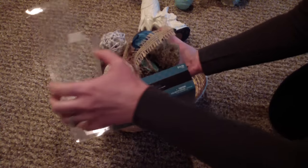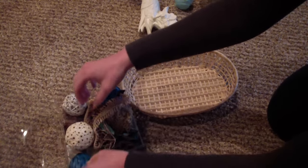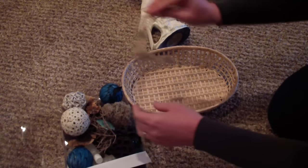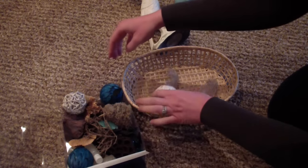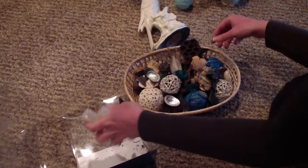For the potpourri, that's why I got the basket — to put it in. It's actually not scented. It came with scented oil potpourri that was so artificially smelling it gave me a headache, so there was no way I was going to keep those little bottles.